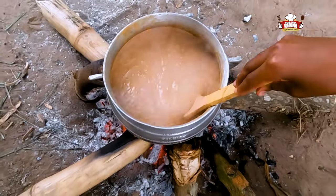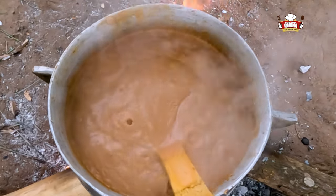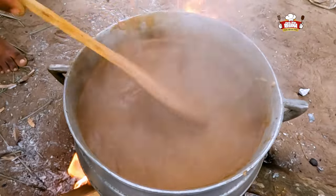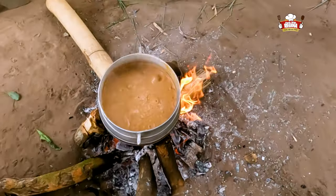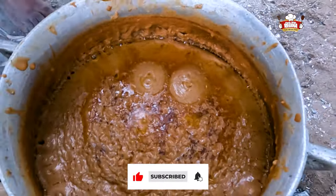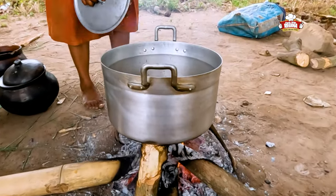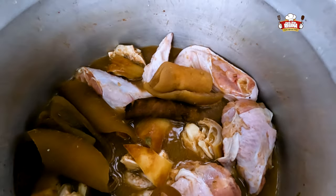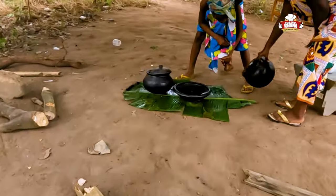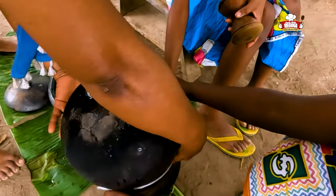Add the onions. Take it off the heat and put the chicken and meat on fire. Sieve the water from the tomatoes and other ingredients and begin to grind.